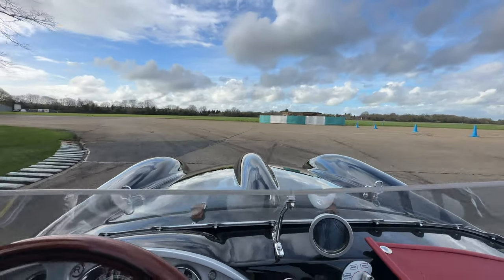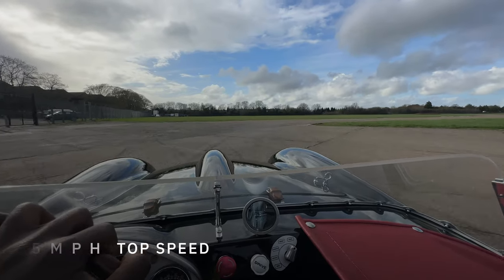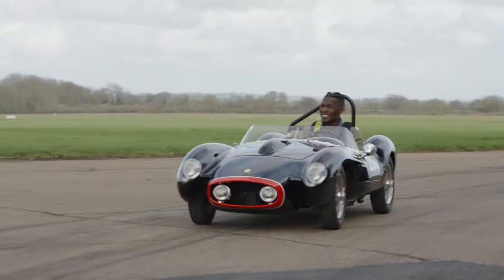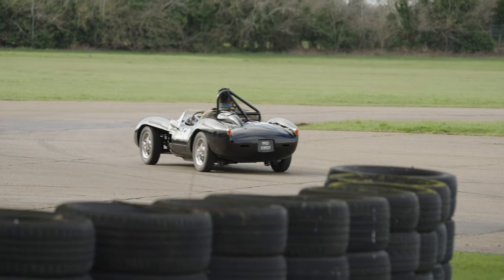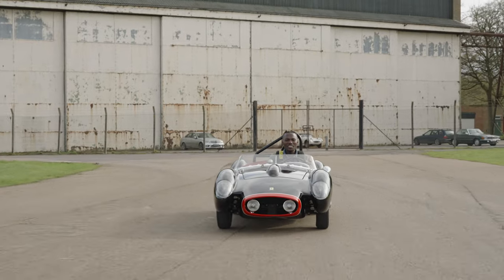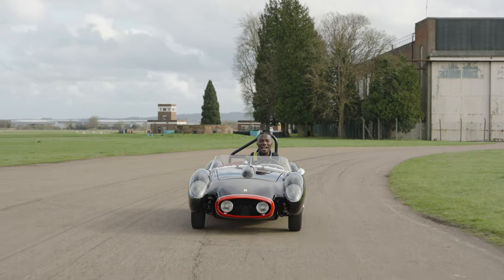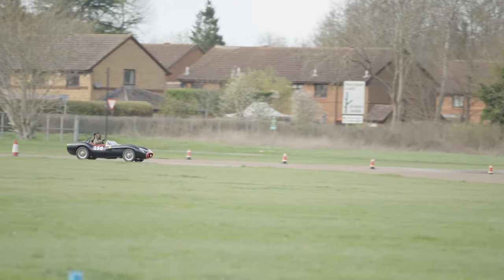Let's talk about some numbers. We're looking at a top speed of 55 miles per hour, and this is 19 horsepower. For such a lightweight car, 19 horsepower is more than plenty, and you'll see it whizzing around a track like nobody's business. You can adjust the dampers and the brake bias as well, which is something pretty cool — it's not something you see very often, so to have this in a Little Car Company Ferrari is pretty impressive.